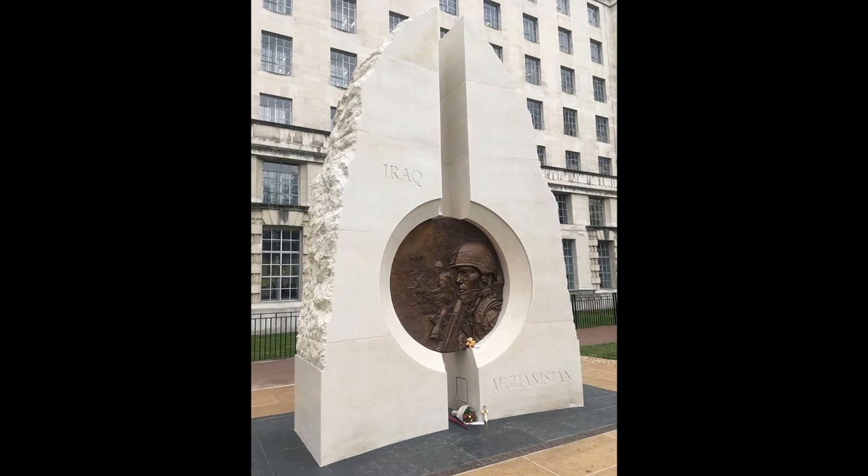I absolutely love war memorials, and I'm also very good at overanalyzing things, so I figured why not combine these two traits into one video topic. It was meant to be a little topic, but then I rapidly realized I have about five or six pages worth of notes in front of me, so it may actually take a little bit longer than first intended.